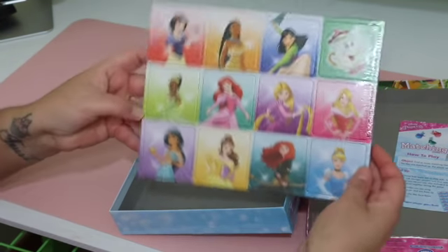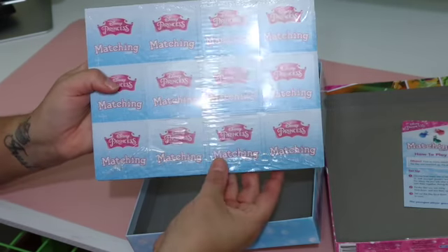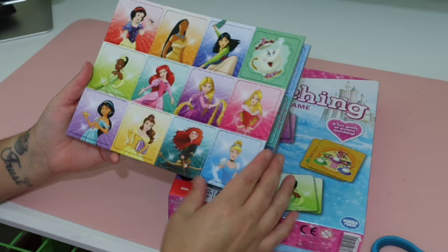It basically has three sheets of all these different princesses, and it comes six sheets altogether, but the other three are just the matching parts of the first one.